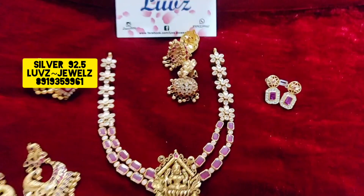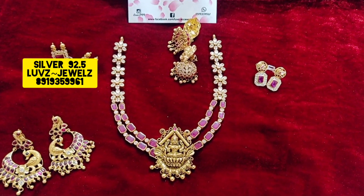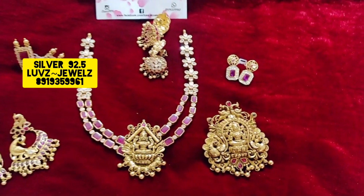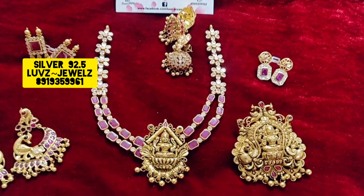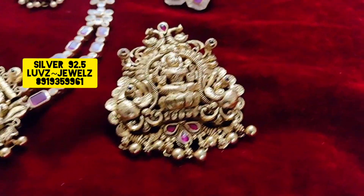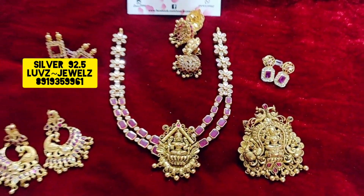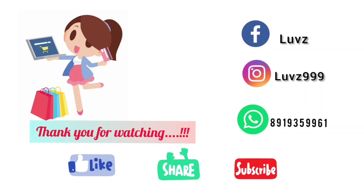See how beautiful and elegant it looks! This is also elegant — there's a very big size and a small size to see. They may differ a little but both are beautiful. Don't miss this! For further details, please ping me on WhatsApp. If you like the video, please like, share, and subscribe. Thank you!